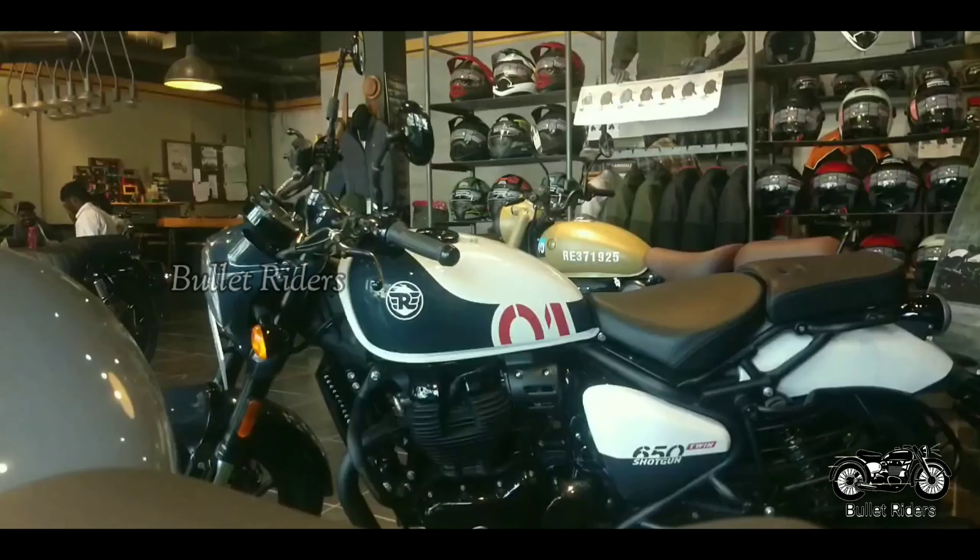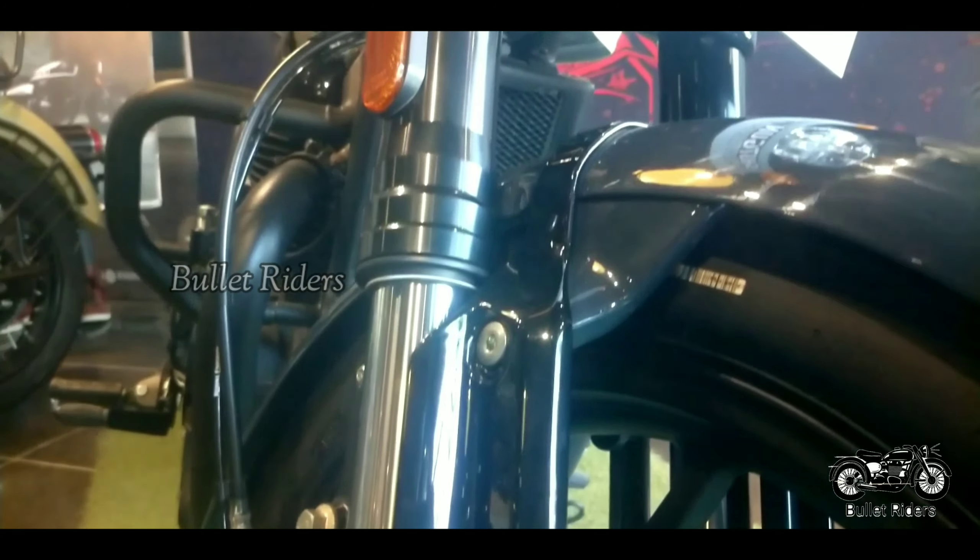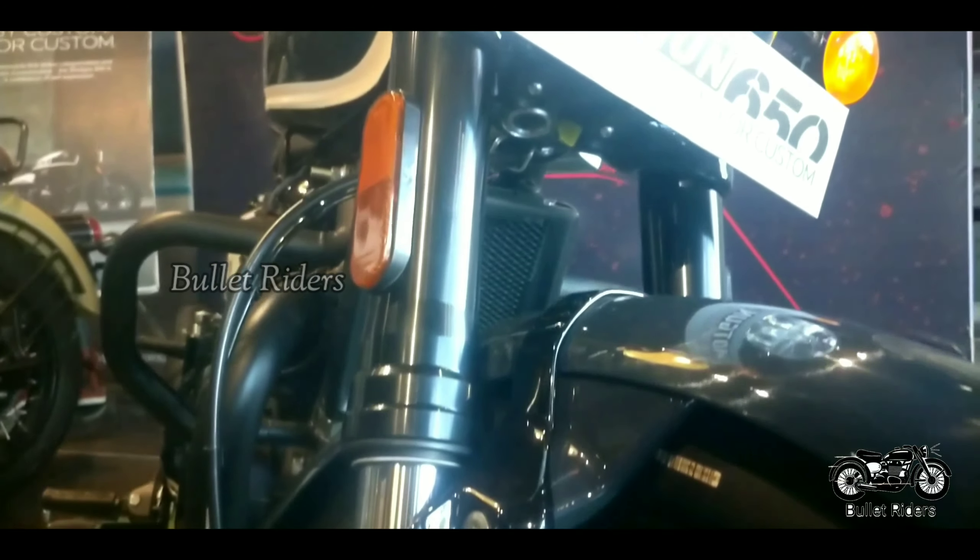Rotary switches are given like in the Meteor and the other RE lineup. This motorcycle has dual-channel ABS and the braking duties are carried out by a 320 mm disc up front and a 300 mm disc at the back.